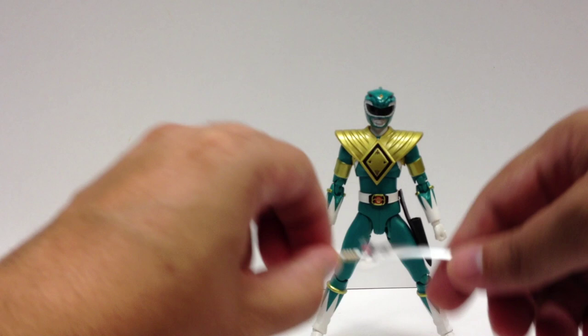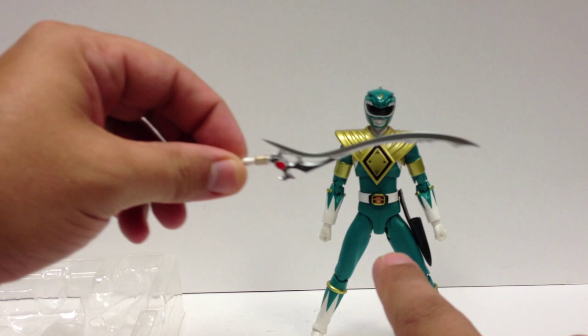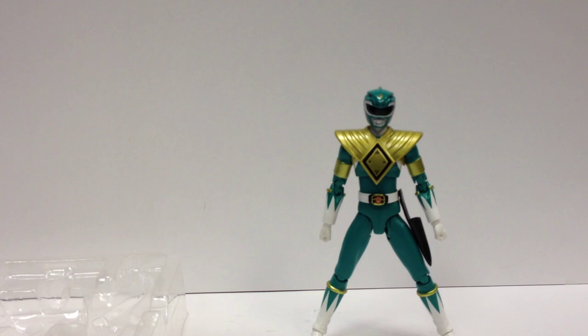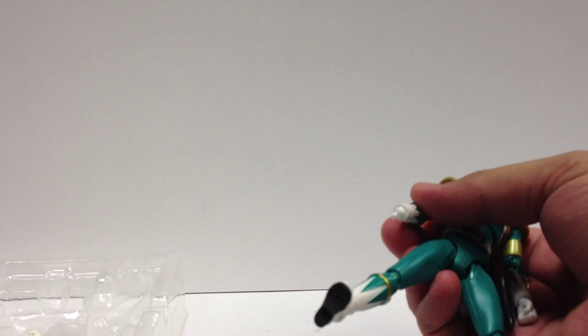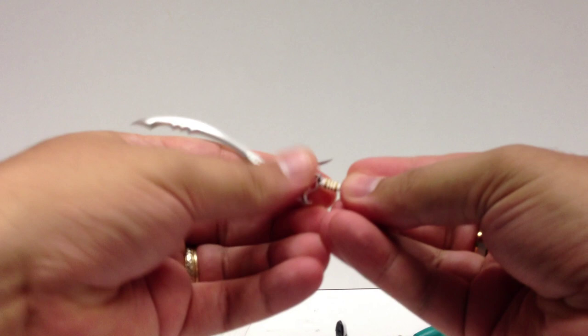There's a really cool clear gem effect — you can actually see Tommy the Green Ranger reflected in it. It's kind of hard to pick up on camera but you can see him upside down in the gem. He comes with closed fists attached and also a set of open fists you can slide the sword onto if you want him to hold the big sword.